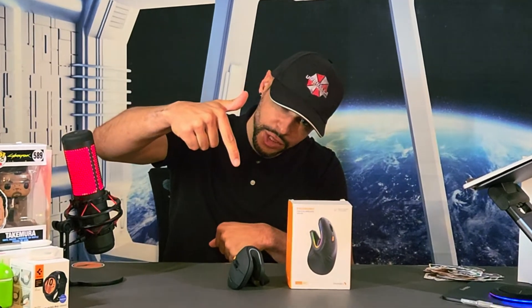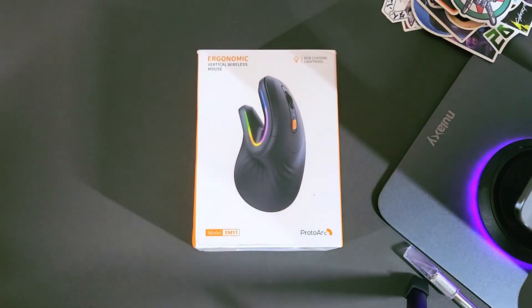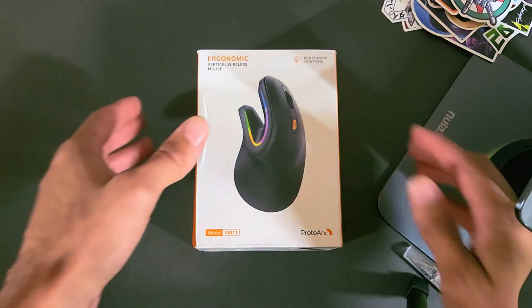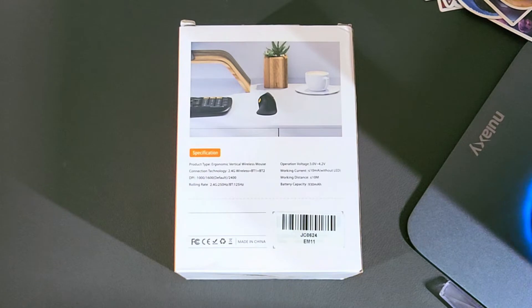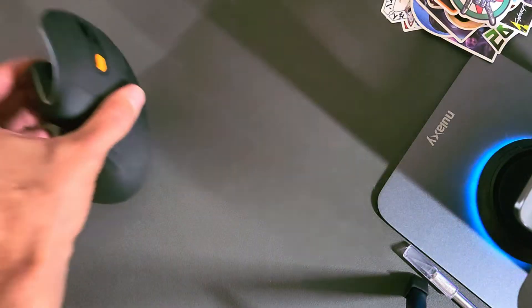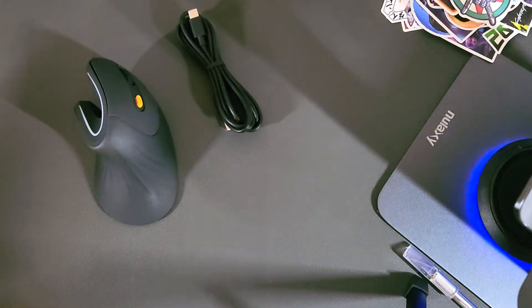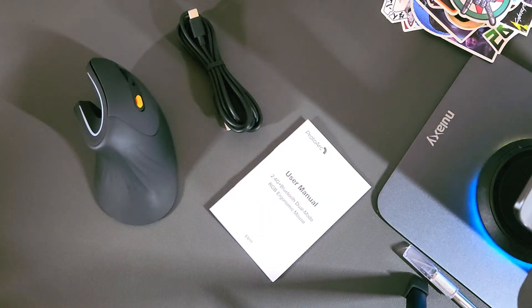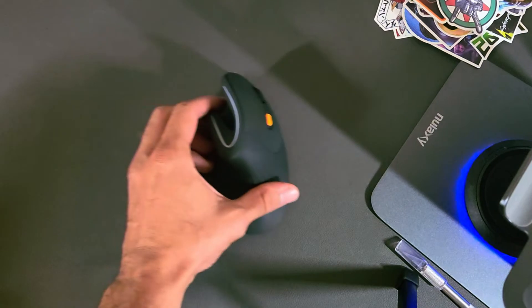Here we are with the ProtoArch EM11. The packaging is clean and minimal. Flipping over to the rear, we have the EM11 shown in a minimalist setup that looks really good. Contents include the EM11 mouse with receiver, a USB charge cable, and product information. The EM11 features functions similar to a standard mouse.